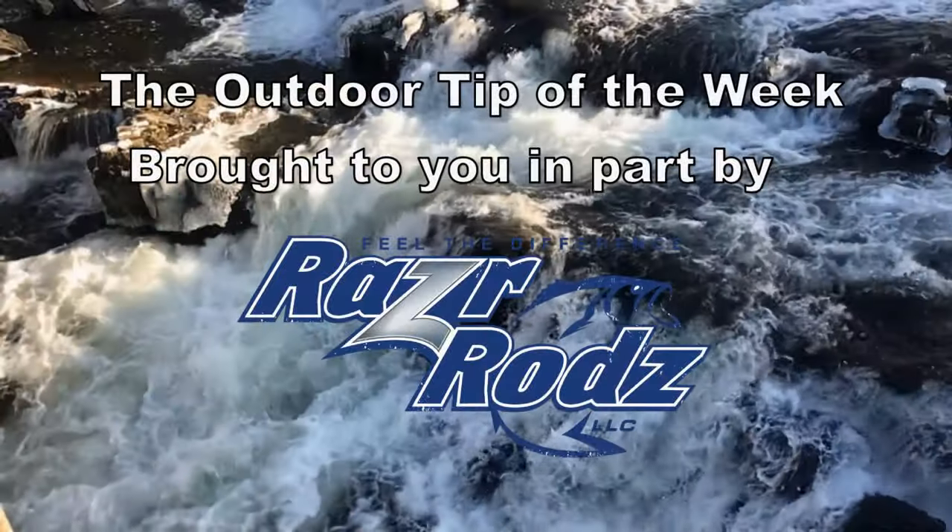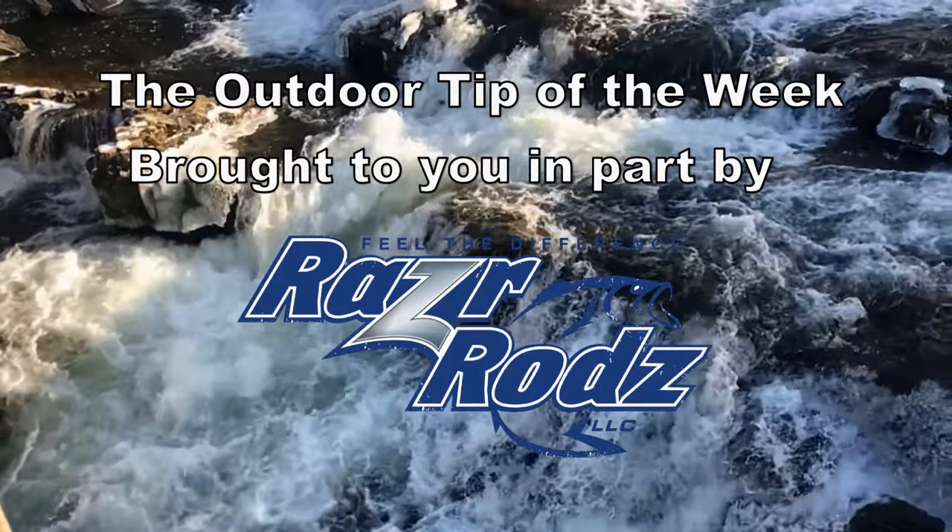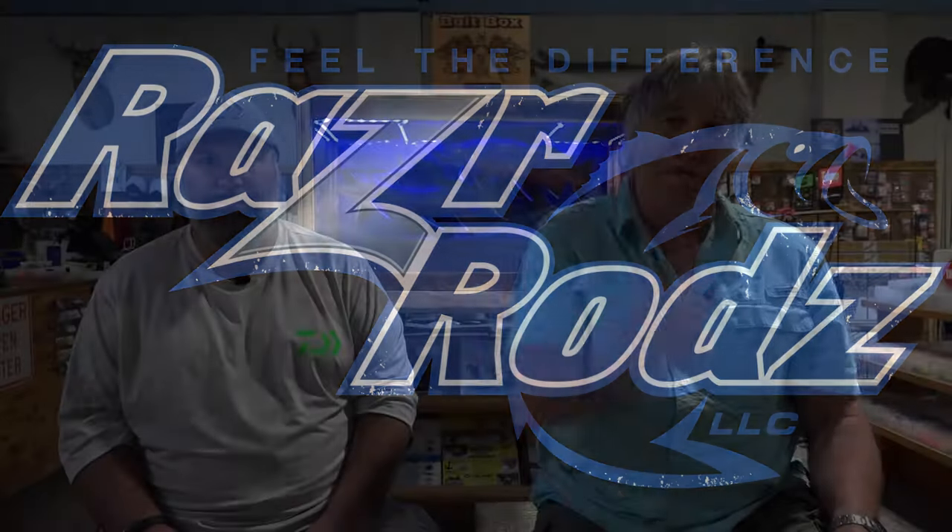The Outdoor Tip of the Week is brought to you in part by Razor Rods — All American, all the time. Make your next rod a Razor Rod. I'm your host Chris Bates with your Outdoor Tip of the Week. I'm here with Brian at Bait Box on the Rock in Fort Atkinson, Wisconsin, which has been in this location for a little over a year and in this town for over seven years.